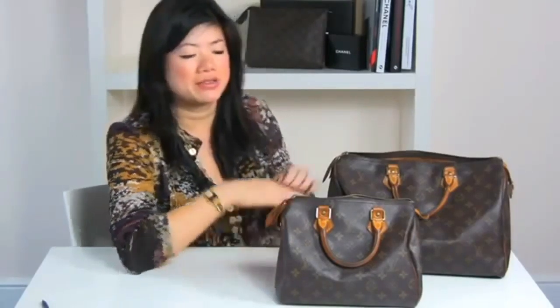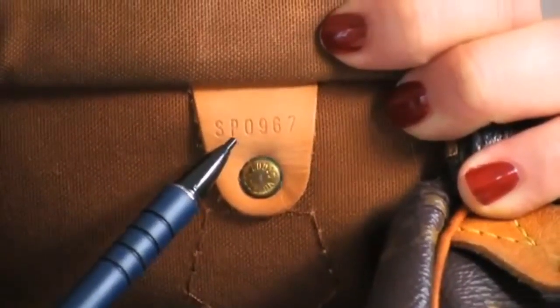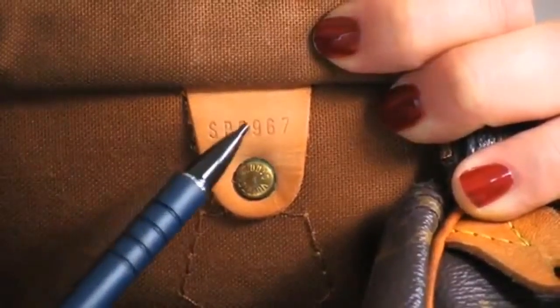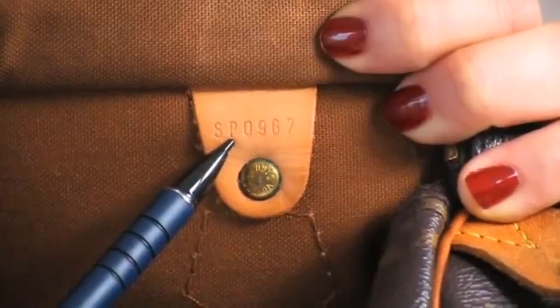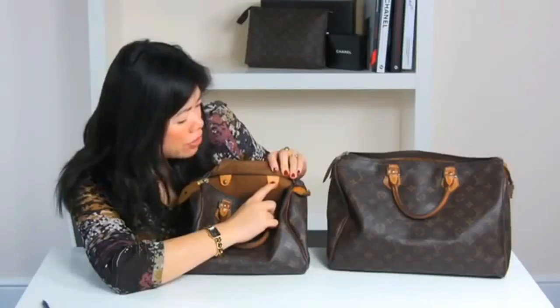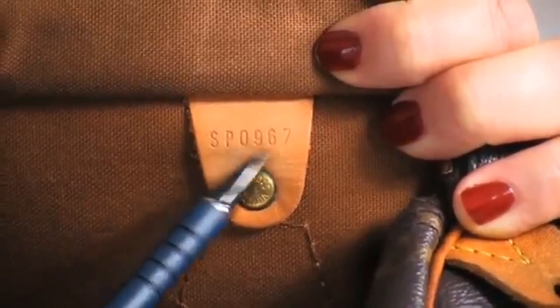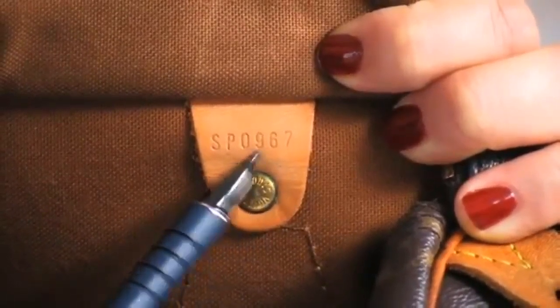Let's look at my vintage speedys and examine the date coding. First, the speedy 25 has a date code SP0967. SP represents France. The first and third digits represent the month, and the second and fourth digits represent the year — so 06 means June, and 97 means 1997. This bag was made in France in June 1997. The speedy 35 has date code SP1924 — SP means France, 12 means December, and 94 means 1994, so this bag was made in France in December 1994.